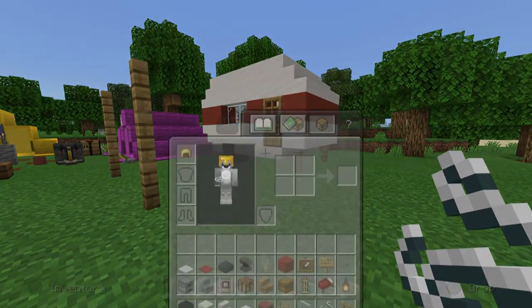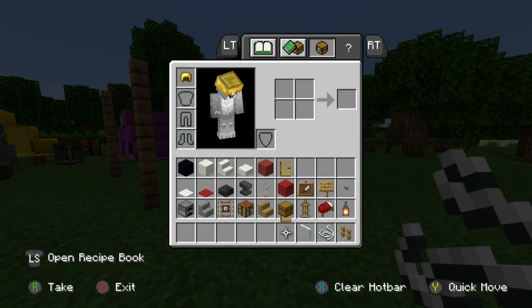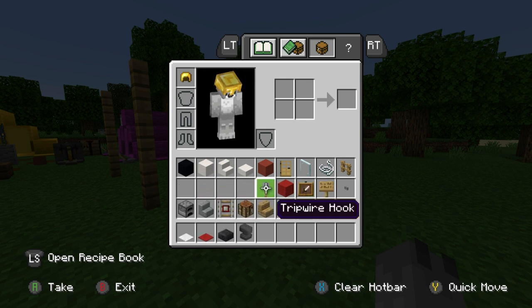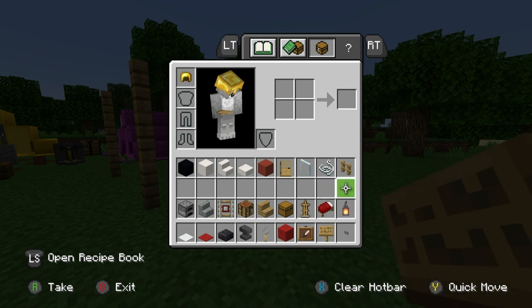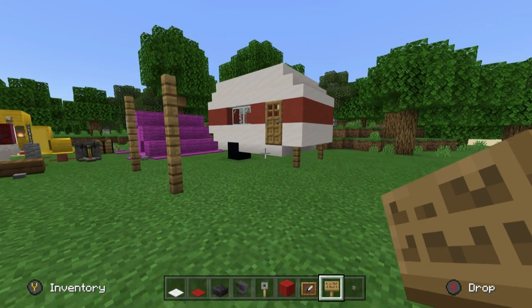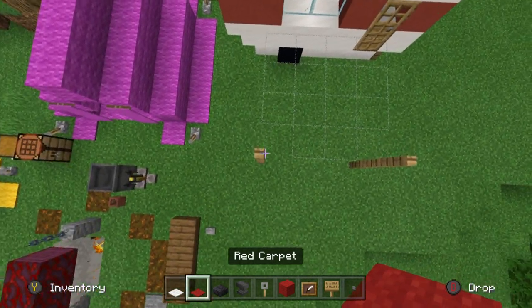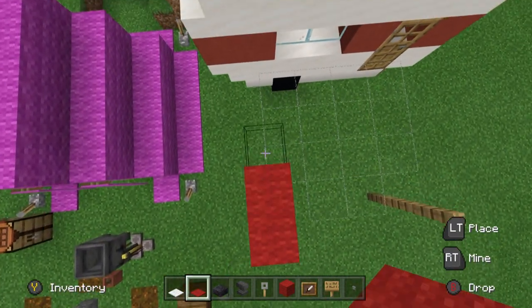Now we're going to put those materials away and grab: white carpet, red carpet, polished blackstone slab, anvil or grindstones, tripwire hook, red wall, item frames, oak sign, and buttons. First of all I'm just going to make the canopy.